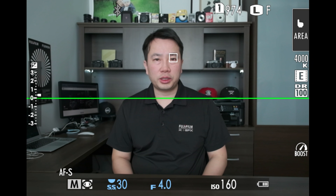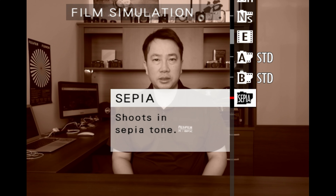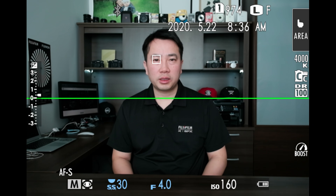The best part about using a Fujifilm X-series camera is the ability to use the film simulation features that are built-in. You can select from all your favorite film simulations, including Astia, Classic Chrome, and even Eterna for a cinematic look.